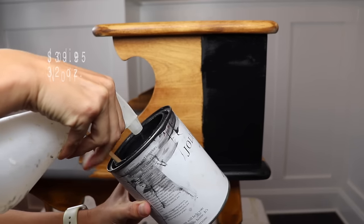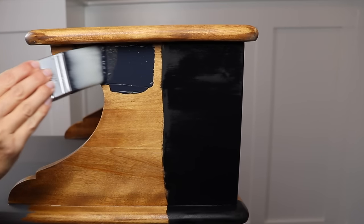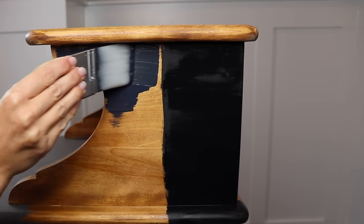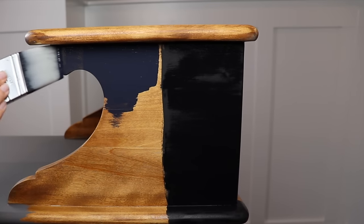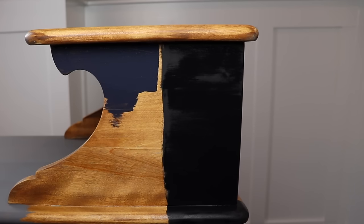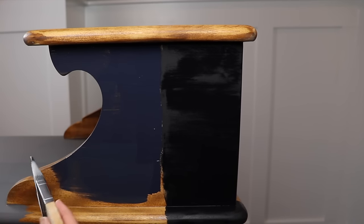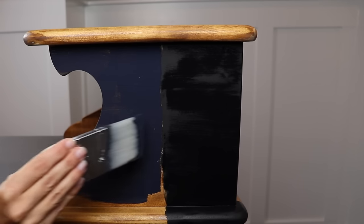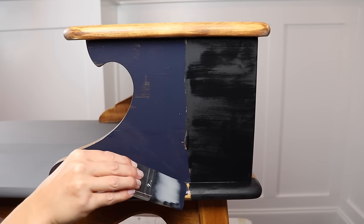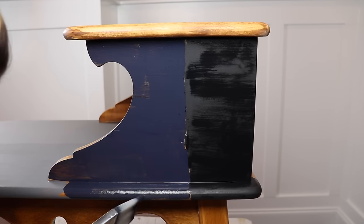Next up is Jolie Noir. I've used this color on several pieces — on my nightstand and on my son's desk. This does go on very blue but it dries down to a beautiful black. I know it performs well and holds up, and it's also a good option if you're wanting to mix colors — I've used it with a blue before to create a really rich navy. But this definitely does not have the same coverage as the Waverly; I'm going to need at least two coats to match the Waverly's coverage.